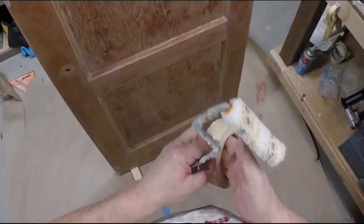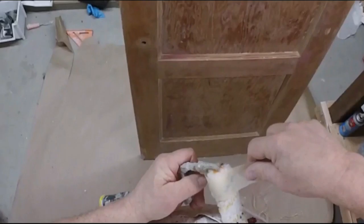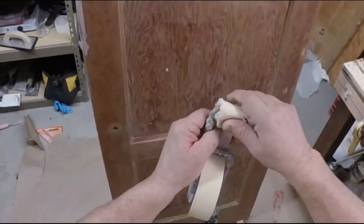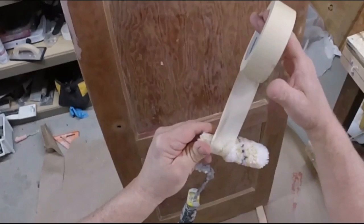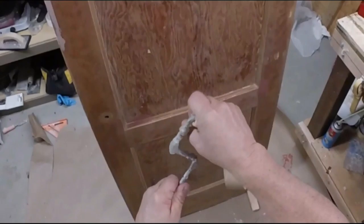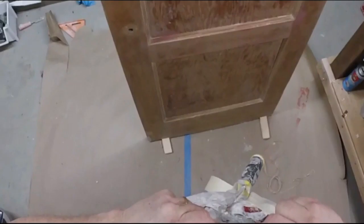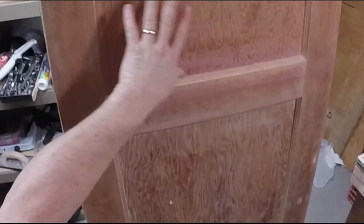I want to make sure that this roller nap doesn't come off - sometimes these rollers kind of fall apart in the paint. What I like to do is get some masking tape and wrap it around the nap of the roller, kind of tight. Then I just tear it off, and you can see there's some lint - loose fibers that might get caught up in the paint. It's frustrating when you get little fibers in your paint and have to pick them out with your finger or a razor blade. This ensures that won't happen.